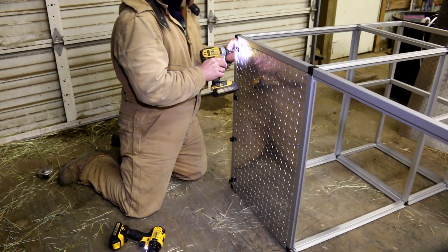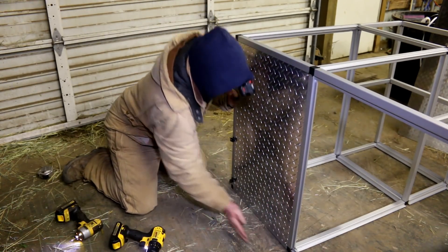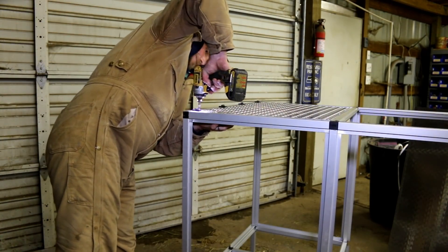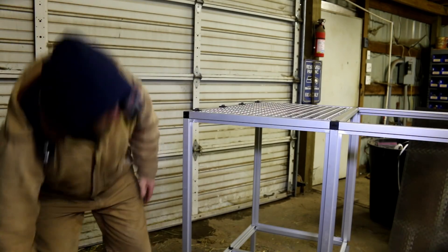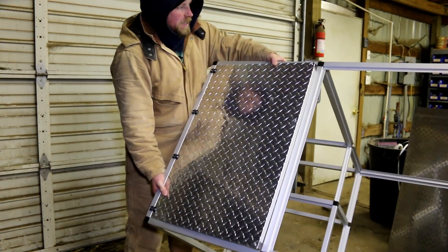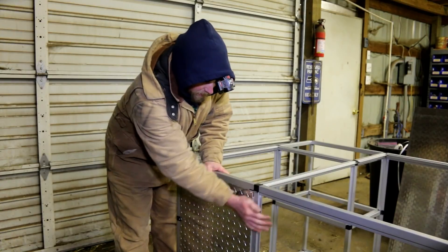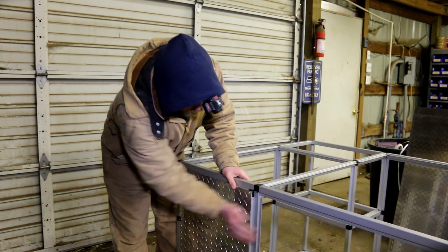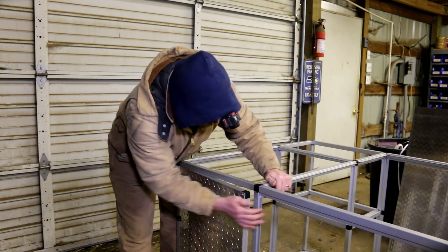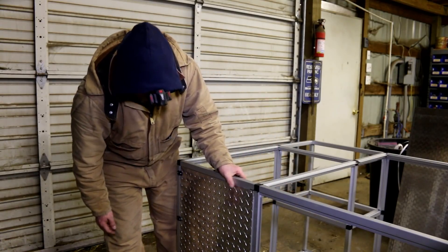I'm going to put this on. There we go — it's looking nice. Oh, it's sexy nice. There we go — one door. A little tight. Might have to do a little bit of shaving there, but it's better to have a tight door than a loose one. It's got a seal, and we got some gunk in there to clean out. That turned out nice — very nice.